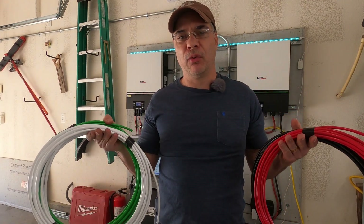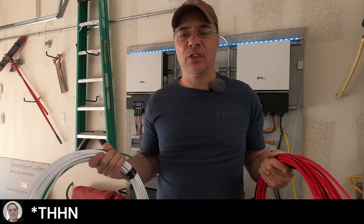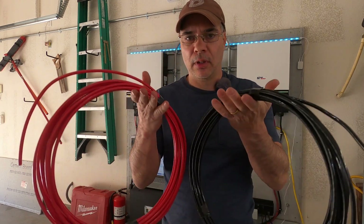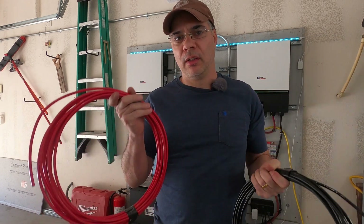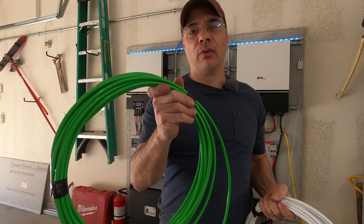This is the wire we'll be using for our grid input. This is number six THHN. This will be a 50 amp circuit. Our red and black will be used for phase one and phase two, or hot one and hot two. Black will be hot one, red will be hot two. We have our white neutral and our green ground.